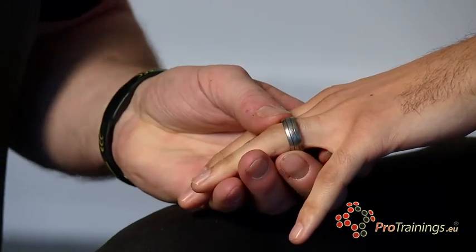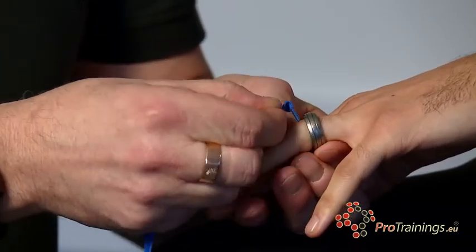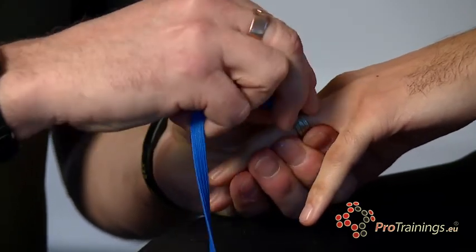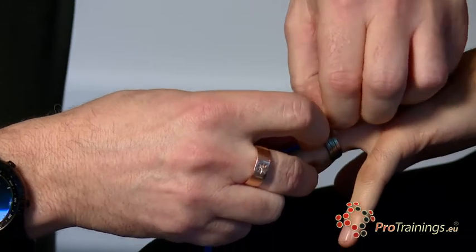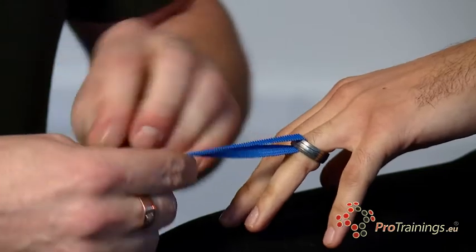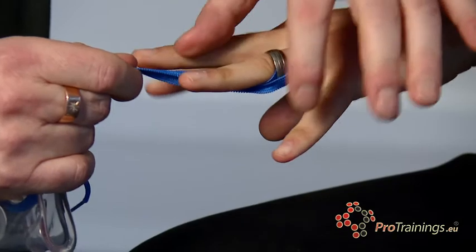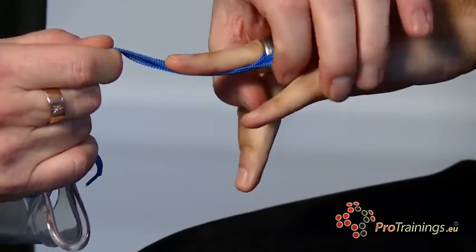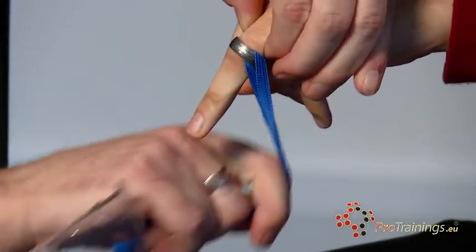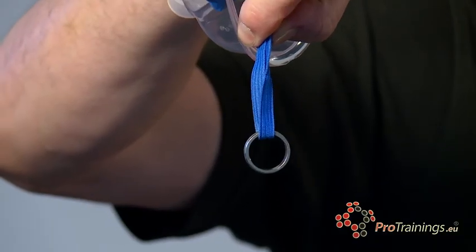A very simple technique for getting a ring off — this may help some of you. If you get an oxygen mask and the elastic from an oxygen mask, feed the elastic underneath the ring itself. This works really well for tight fitting rings. Feed the elastic underneath the ring, then hold the finger and turn and spin. Close your fingers apart from the wedding ring finger — and if we now pull and turn at the same time, the ring comes straight off onto the elastic.